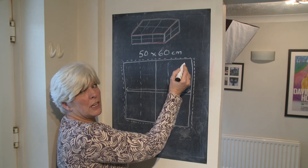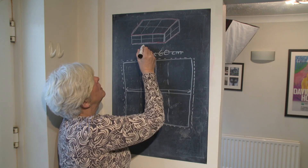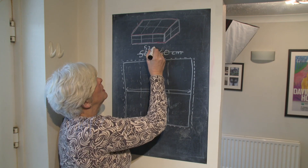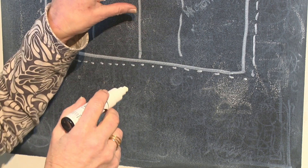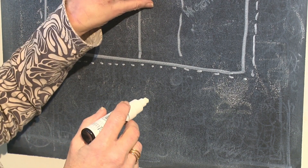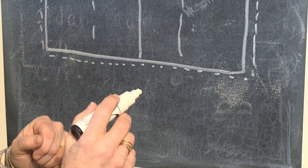So the piece that I'm going to cut actually becomes 52 by 62. We're going to have a top of the cushion and a bottom of the cushion — that's two of those pieces — and now we need side pieces.